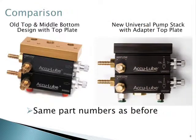Here's a side-by-side comparison of the old top/middle/bottom pump design next to the new universal pump stack. As you can see, they look basically the same. It has the same part numbers — so if you wanted a two-pump stack, you'd still order a 9722B — and none of the pricing or anything like that has changed, so everything's still relevant in your catalogs.